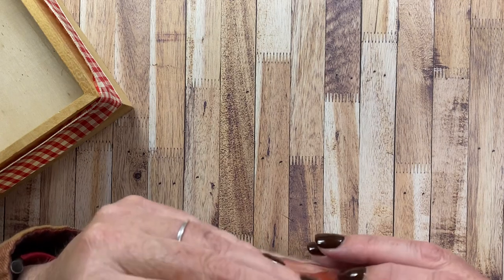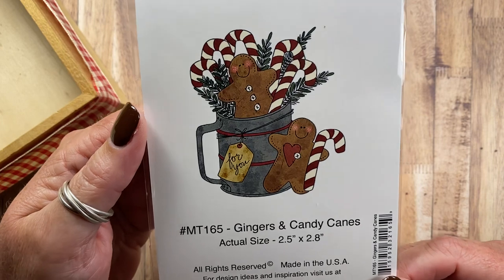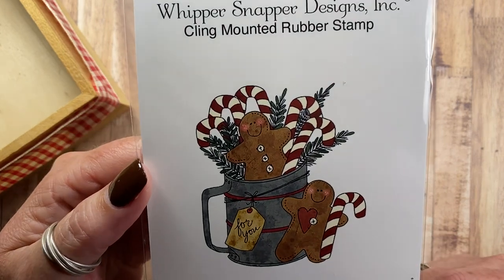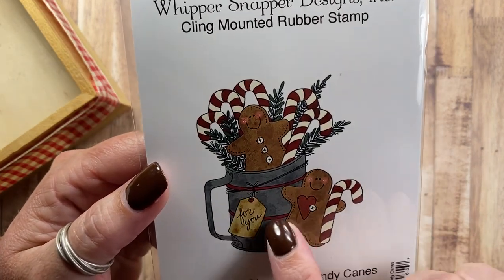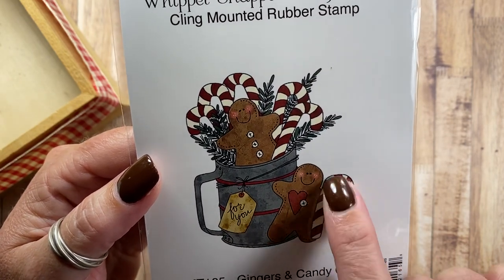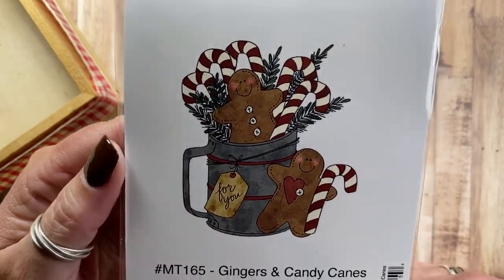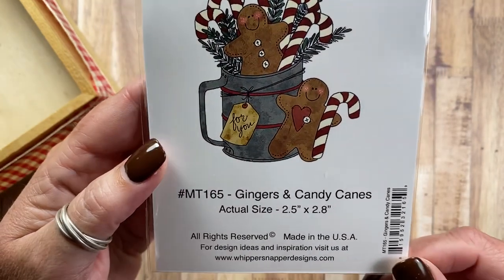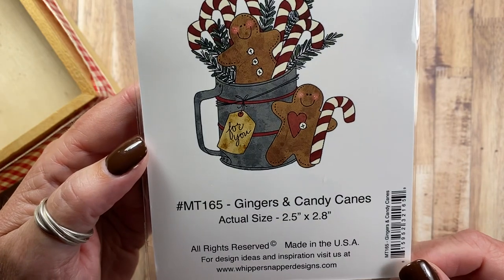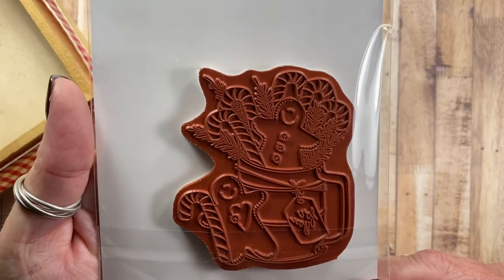And then the last stamp I have to share with you may be my favorite. I have a lot of favorites in this release, but this one might be my favorite. Gingers and Candy Canes MT165. These gingers are so cute in one of those little flower sifters. There is a tag here that says 'for you,' and this ginger is holding a candy cane, and this one is surrounded by prim candy canes and pine boughs. I love this design.